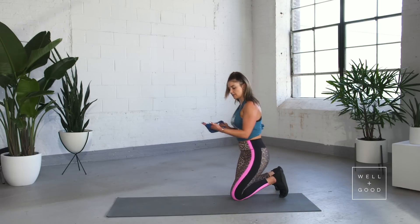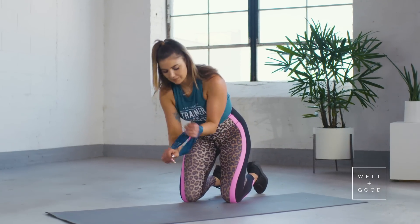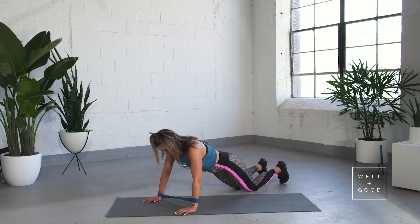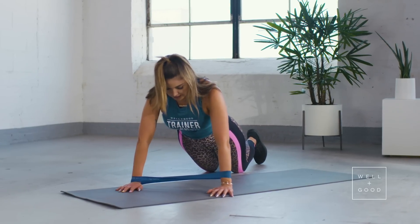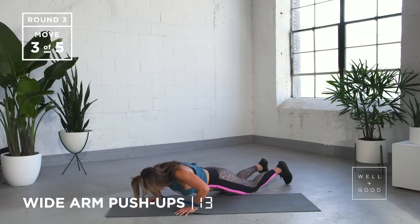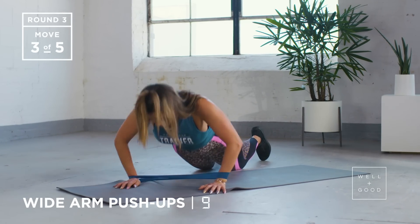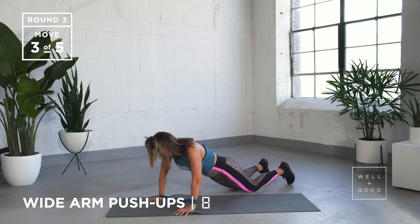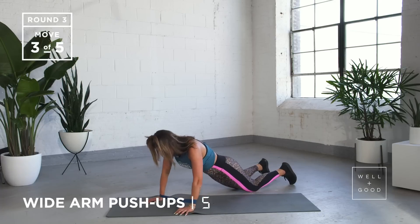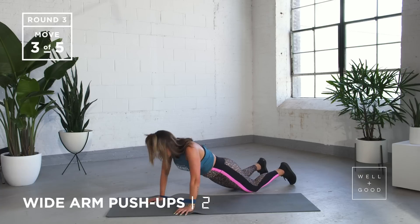Coming down to the mat, we've got our push-ups — favorite, right? Hands super wide, band around the middle of your hands. Starting and dropping down to your knees, going nice and wide with those hands. Breathing out as you push, all the way out. We've got five to go, and last one. Nice work.